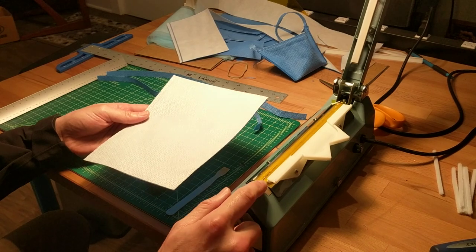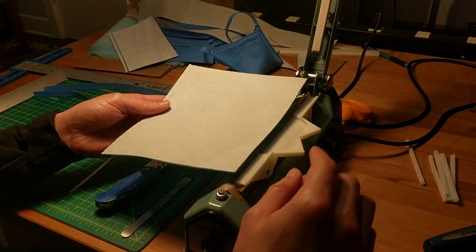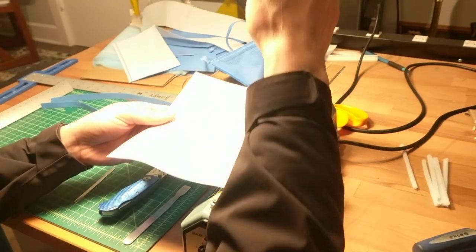You're going to put in the second seam using this setback shelf, because we're going to set this seam back from the edge a little bit — this is going to be where we put our nose stiffener.